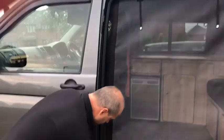Make sure you leave a little bit extra material on the side and it will be easier to put it back in.